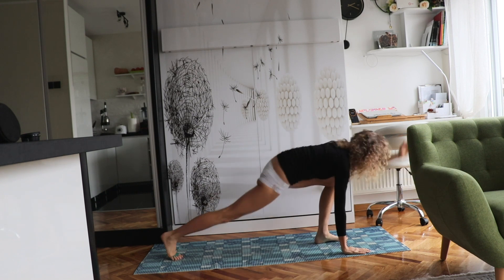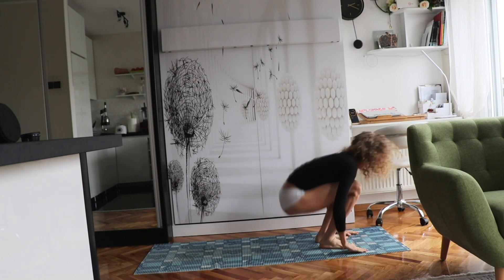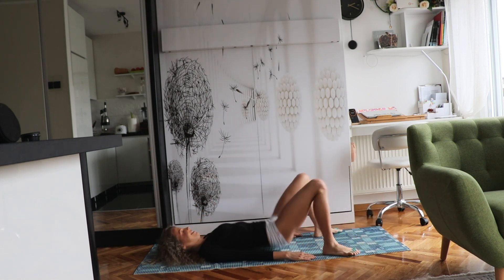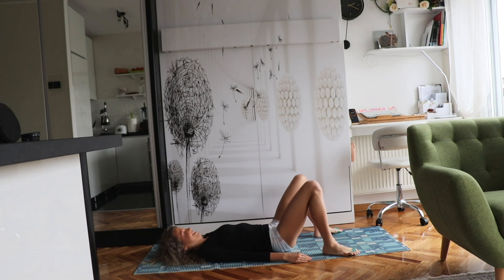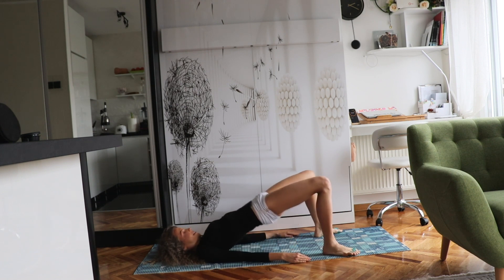So keep going, just keep going. Let's move on to exercise number two. Lift that pelvis up and then bring it down. When the pelvis goes up the movement should be explosive and fast, and then when it goes down the movement should be slow, always resisting the gravity.